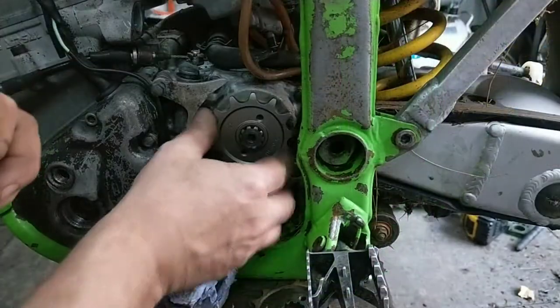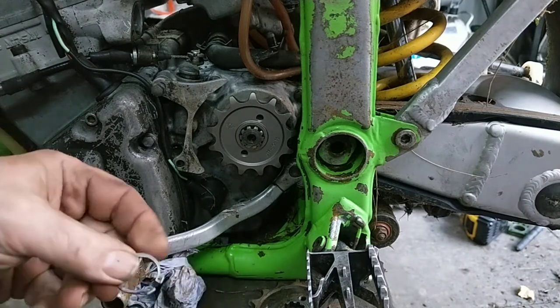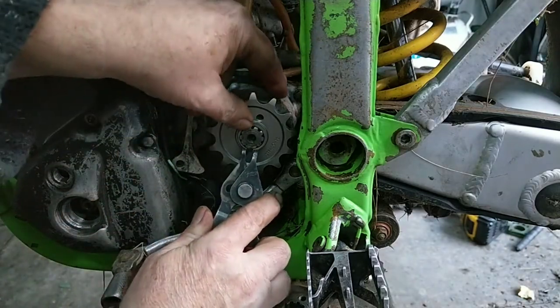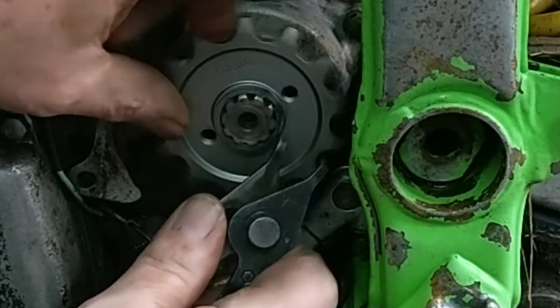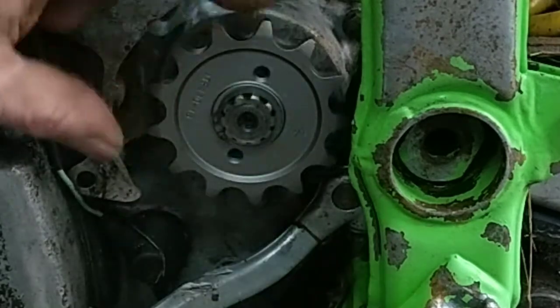That's on with the new sprocket, and the circlip. Make sure it clicks in, and you should be able to turn it. Right, that's that on.